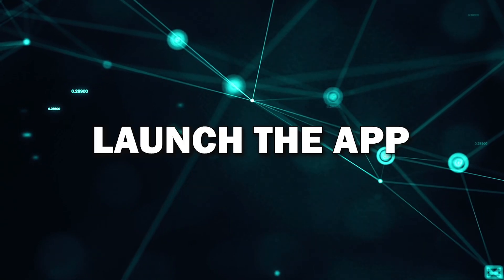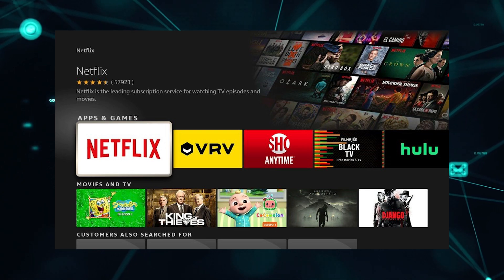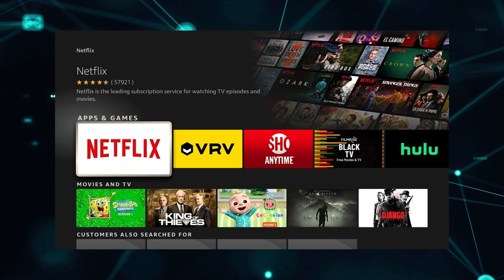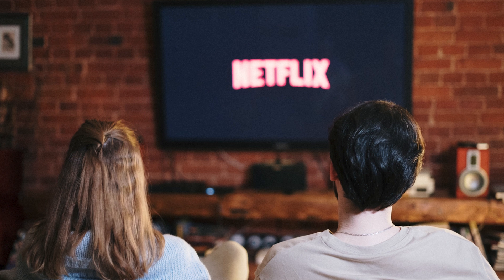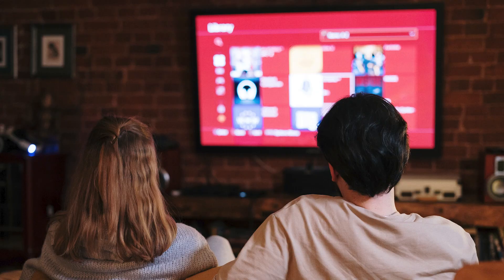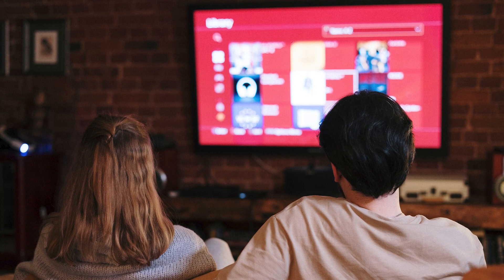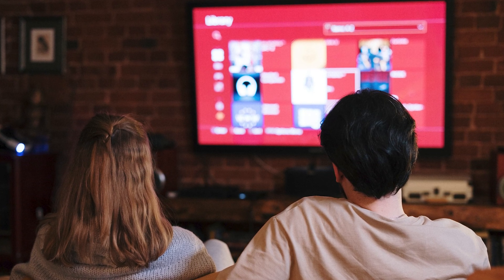Step 5: Launch the app. Now that the app is installed, you can launch it by selecting its icon from your home screen or app library. The first time you open it, you may need to sign in to your account, like your Netflix or YouTube login. And that's it! You've successfully installed an app on your smart TV, and now you can start streaming, watching, or browsing.